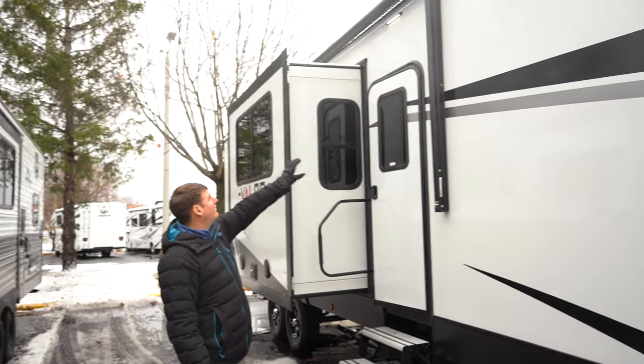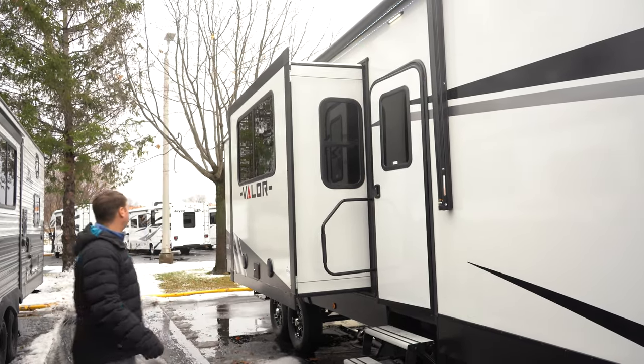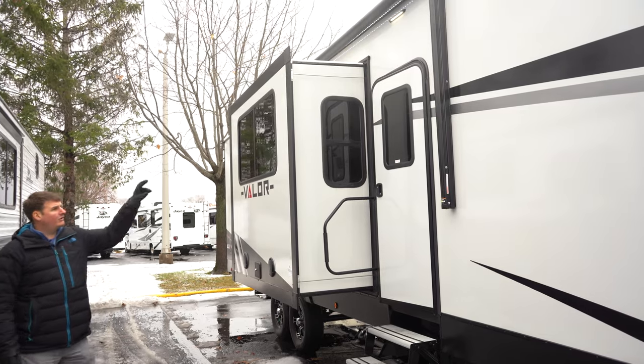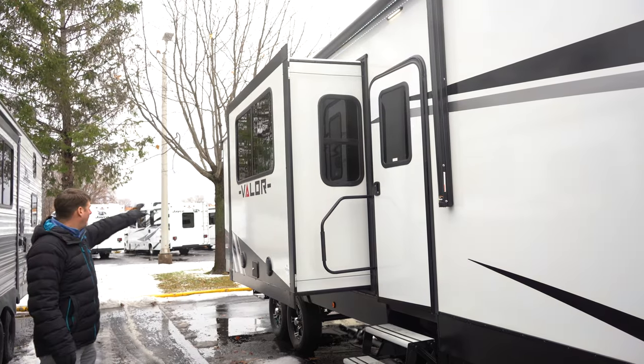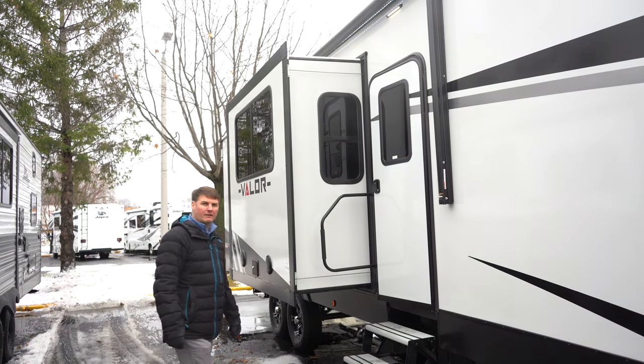On the door side here we've got an awning that'll cover basically the whole side of the trailer. You've got a front entrance door and you'll also have a door going into the garage area. Let's go take a peek inside.